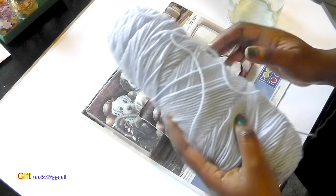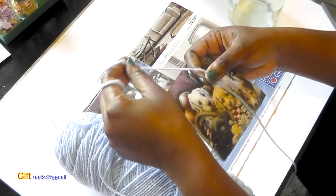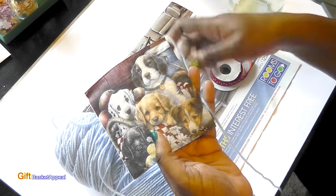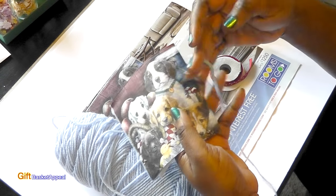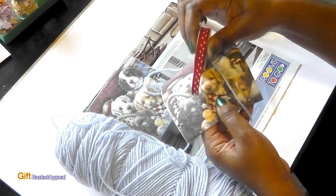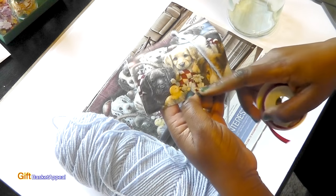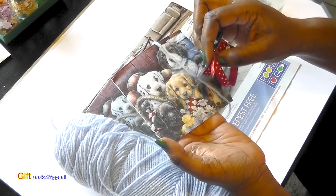I'm also going to be adding some blue yarn, and I feel like that blue is going to look really pretty on my bottle, because this has a little bit of blue in it. So I think that'll really enhance my creation, and then I'm somehow going to incorporate this polka dot ribbon to bring out the texture in this red and white that's already in the napkin.